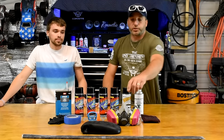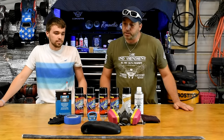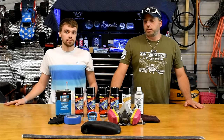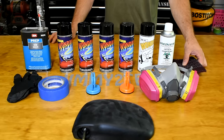We'll correct a few of the mistakes from the first one — like the respirator, we were using just a particle mask. You definitely want a proper one. We have a few other items in this setup that we didn't have in the last one, so hopefully that'll help you guys out. We're going to give you a rundown of the stuff we're going to use today.